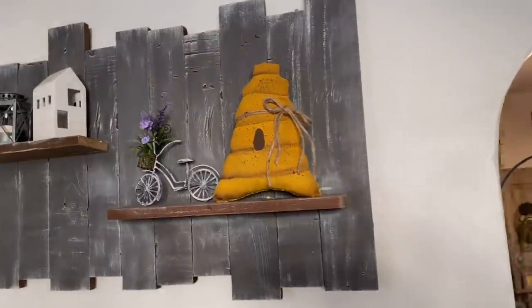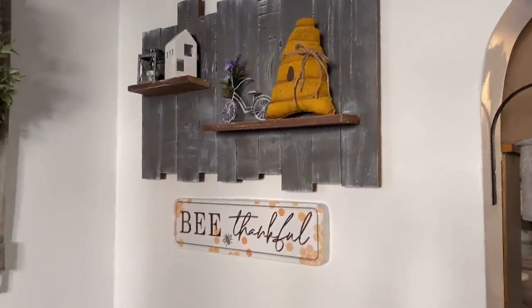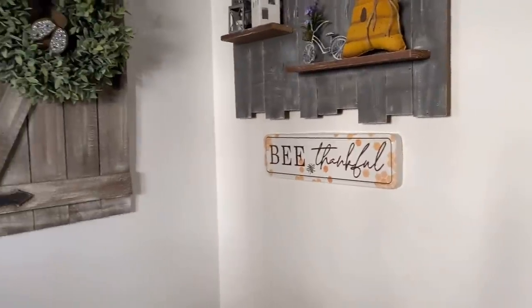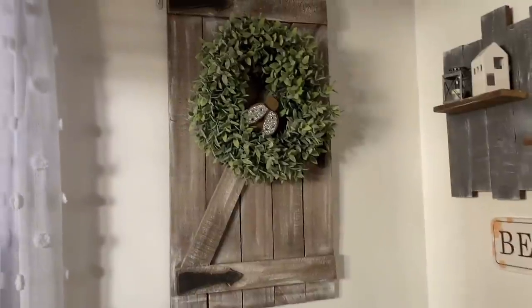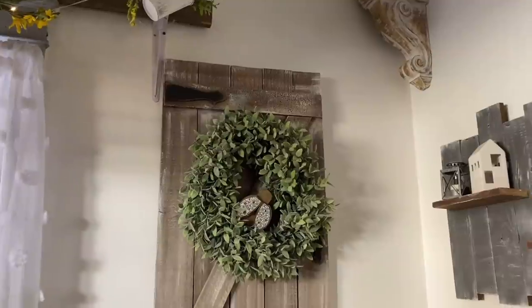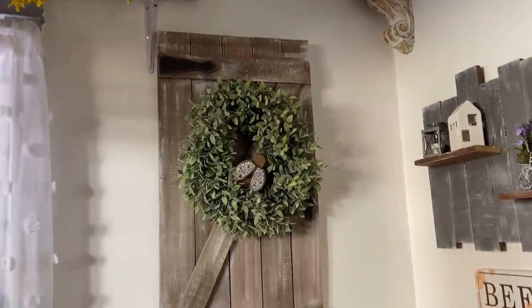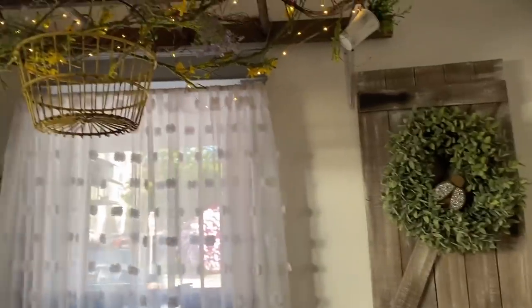On my barn door I just have a green wreath — I believe that was from Home Goods a few years ago — and I just have a wooden rustic ladybug sitting in the center.